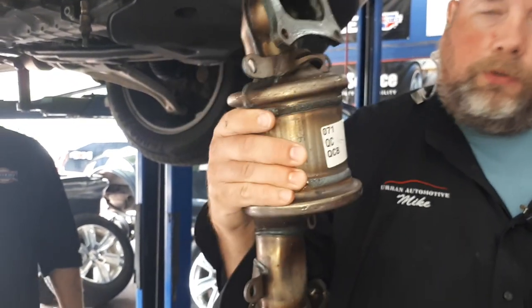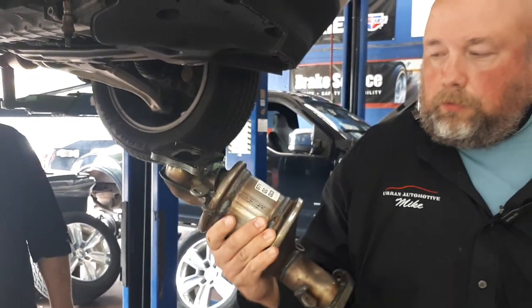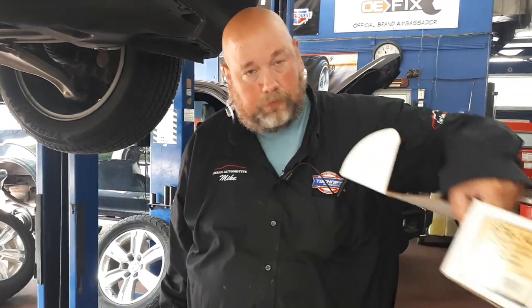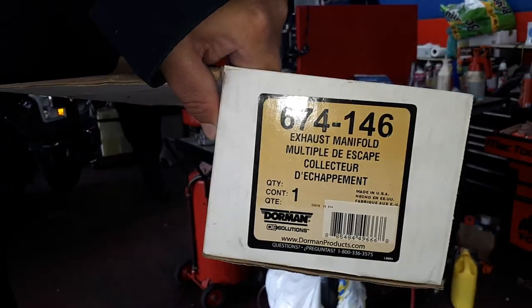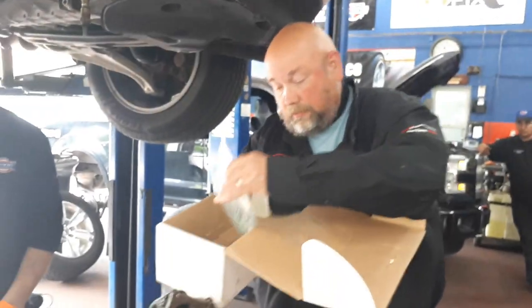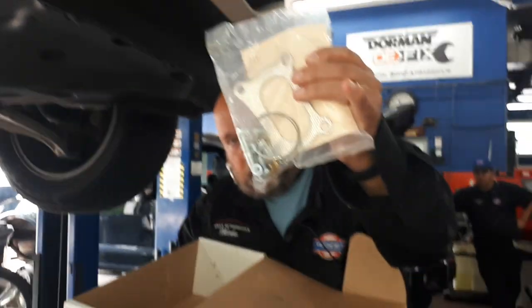This attaches to the exhaust manifold. This part is an aftermarket component that we've been able to get through our friends at Dorman. Dorman supplies aftermarket components such as this for common issues like this. This comes as a complete kit with new hardware as well as a gasket.